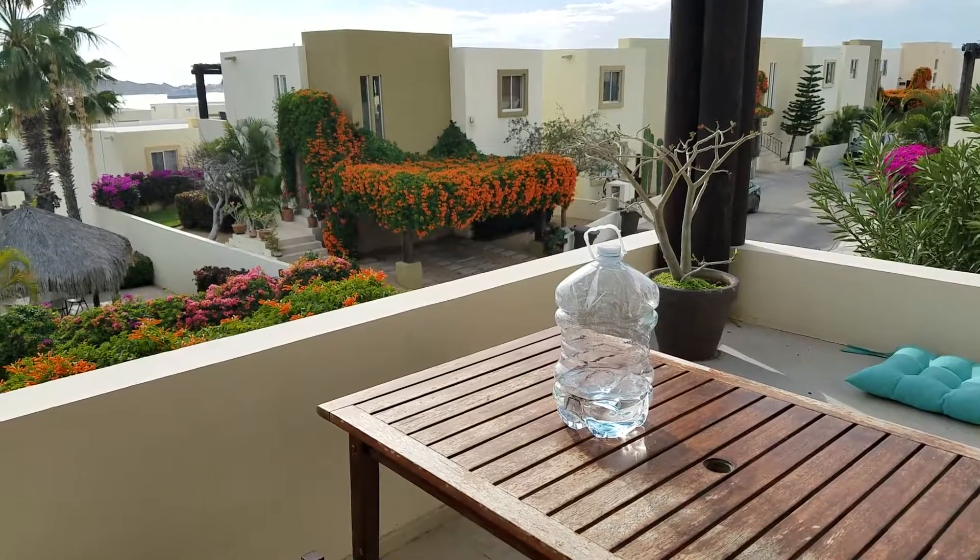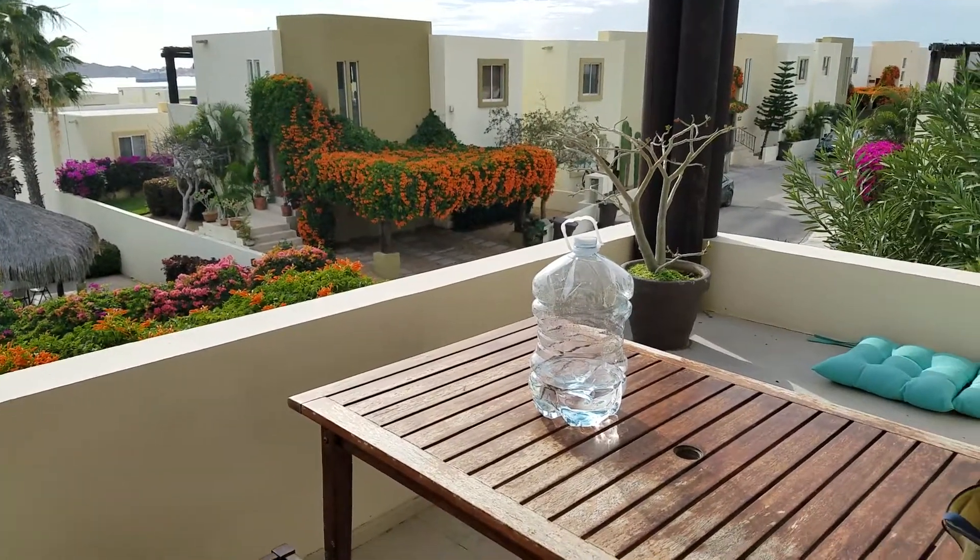If it's a cloudy day or cloudy days, two full days in the sun will do the trick.